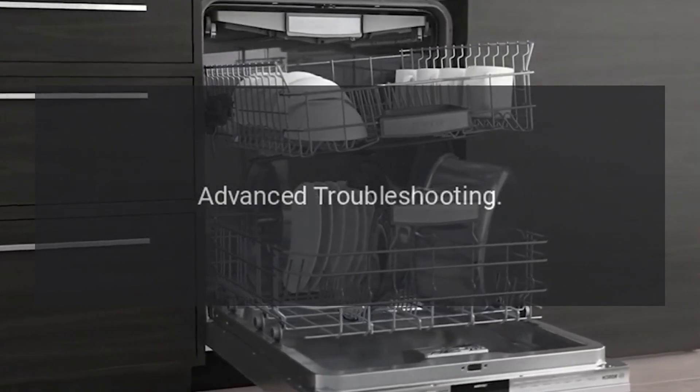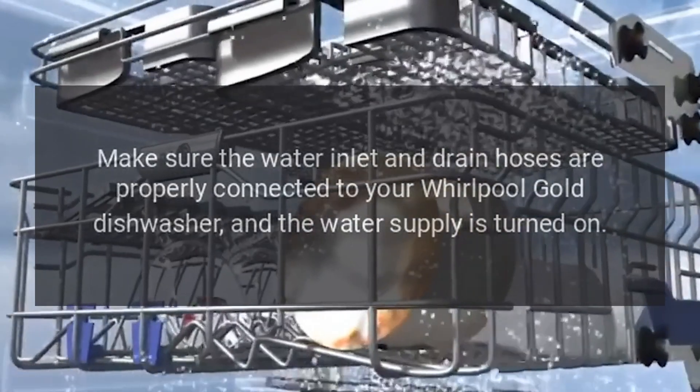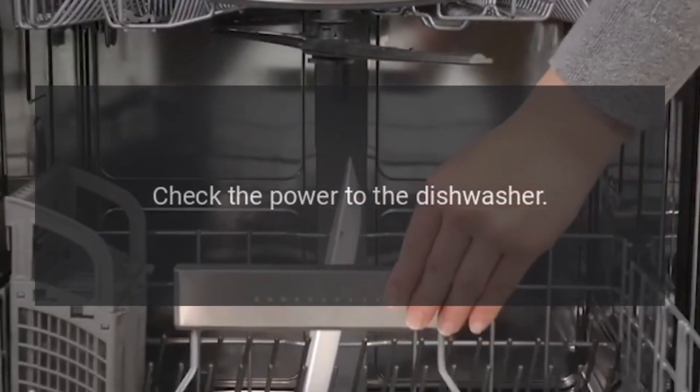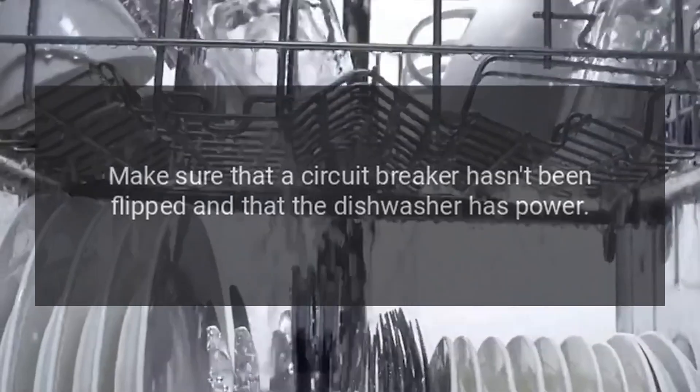Advanced Troubleshooting: Make sure the water inlet and drain hoses are properly connected to your Whirlpool Gold Dishwasher, and the water supply is turned on. Check the power to the dishwasher — make sure that a circuit breaker hasn't been flipped and that the dishwasher has power. Also, check to see if your water supply has the proper temperature, pressure, and hardness.